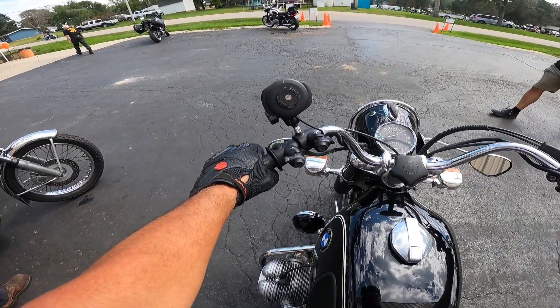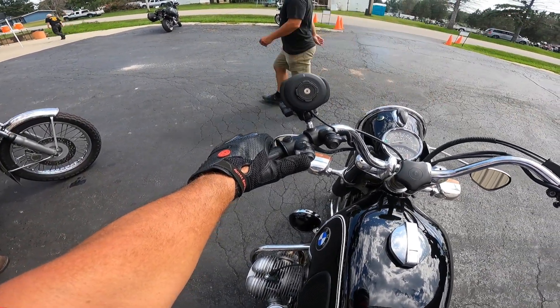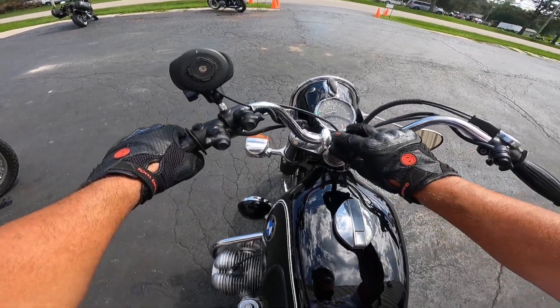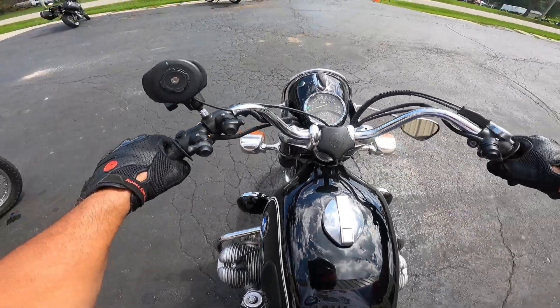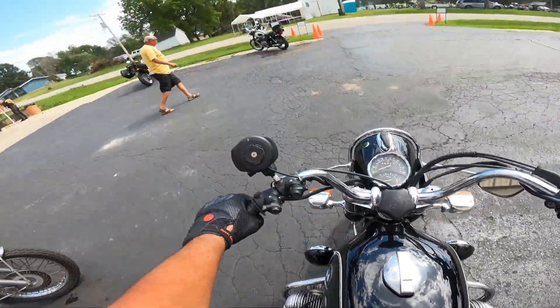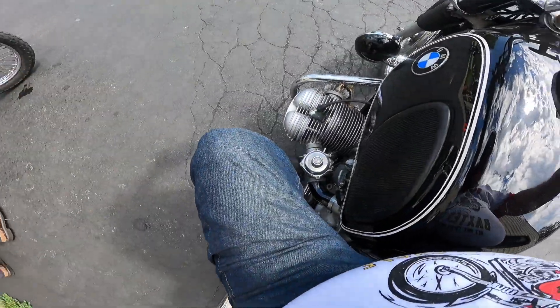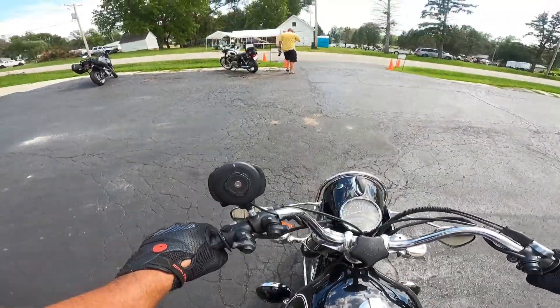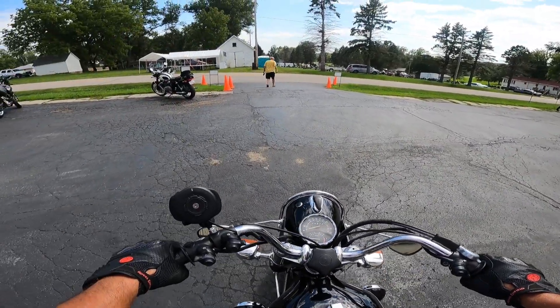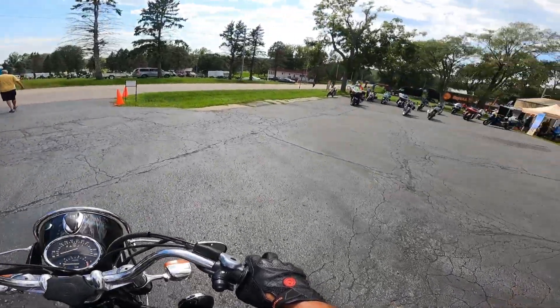I'm not sure what this does. One of these is the light button, the other is probably a turn signal. A little dampener here. Drum brakes, front and rear. Love the feel — absolutely great feel.